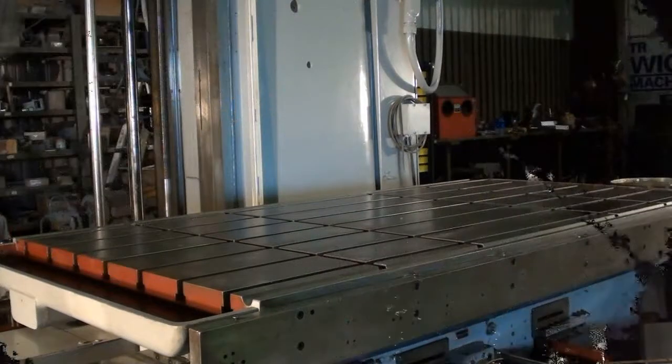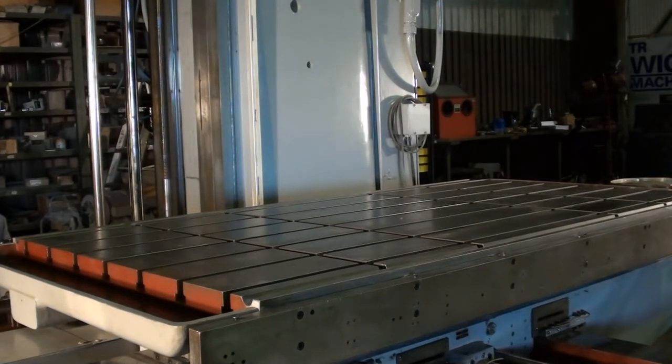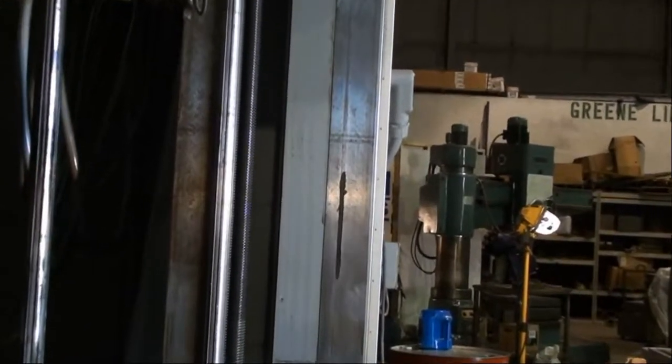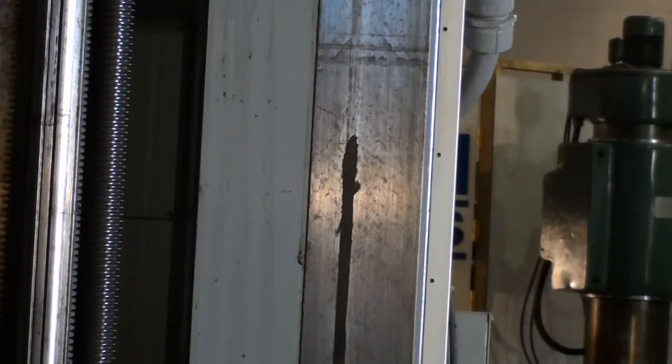This machine has a 42 inch by 74 inch plain T-slotted table. At one time there was a score on the leading way of the machine, which we're showing right now. It's been filled with Moglice and is smooth to the touch on the surface — it's not wearing anymore, and we want to show it for sure.